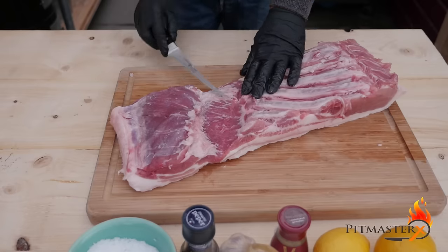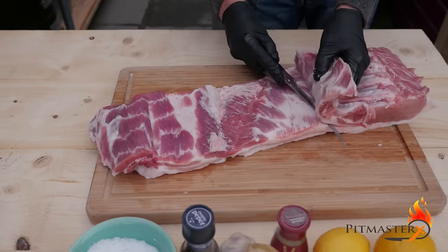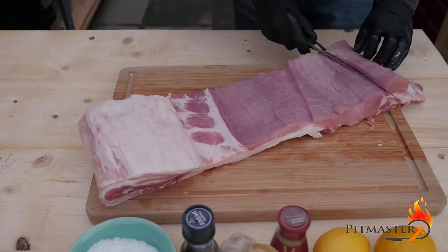The next step is to butterfly the meat, and the goal is to create as much surface as possible. It doesn't really matter what it looks like inside, as long as you create a large surface to put the herbs on.